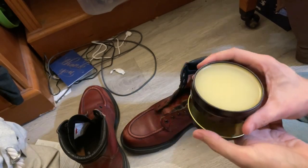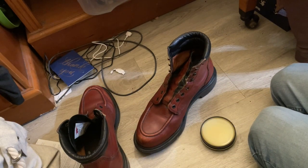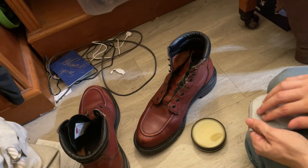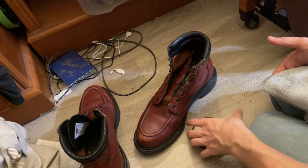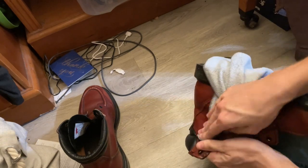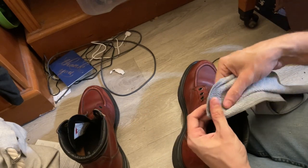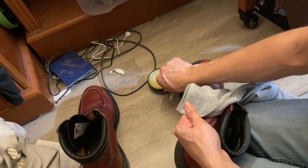Hello everybody! How are you doing? I decided to record the process of polishing my Red Wing boots that I got about 3 months ago. I started off with the cloth trying to figure out a way to work the oil in with the microfiber cloth, and it was just a weird process because I couldn't tell how much I was getting on the cloth versus the boot. What you're seeing right now is me struggling with this just a little bit.